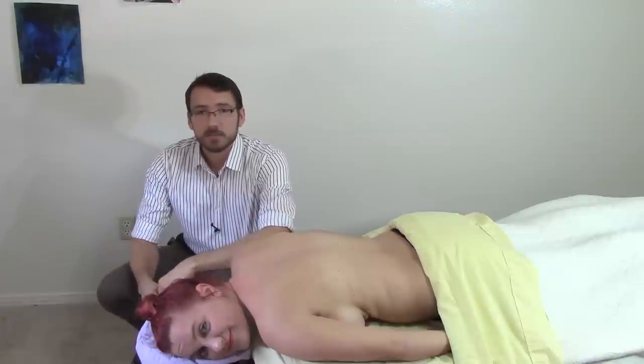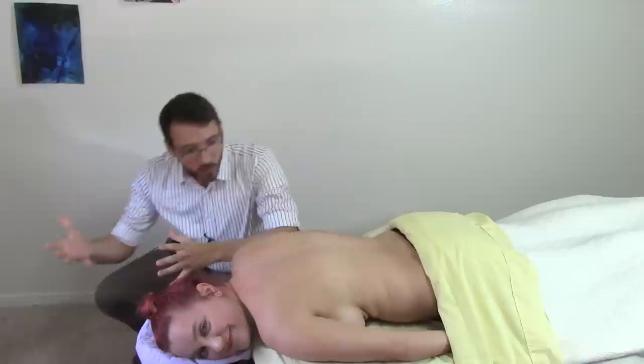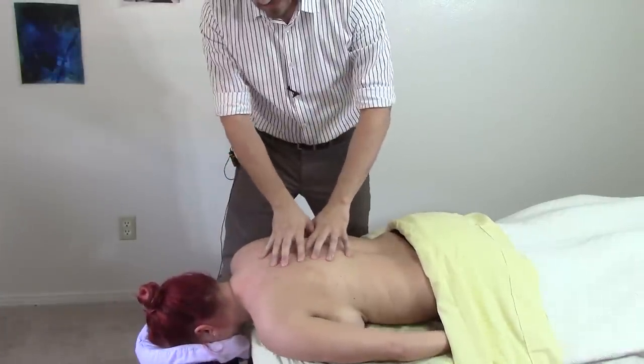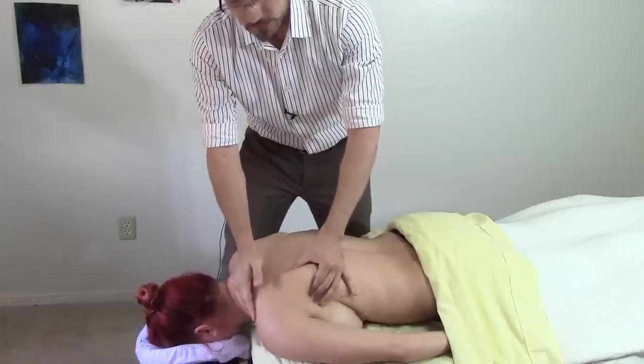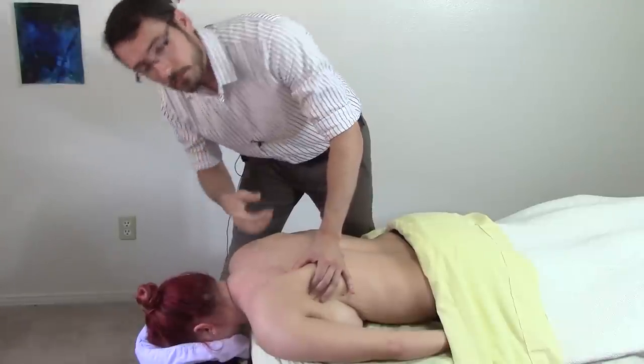I tried to do this once before and didn't actually film it, so today with the red light on, I'm going to show you what might be going on here. Some things to consider: pain that feels like it's deep to the scapula is probably not actually deep to the scapula. We're probably dealing with referred pain.